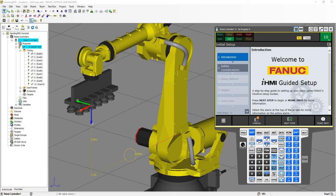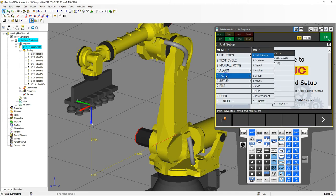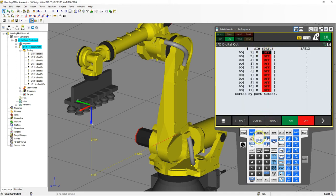Let's go on the TeachPendant and locate these ins and outs. If you do not have an in and out quick key down below, you can go to menu number five, which is in and out, and we can go to any of these items. There's digital, analog, group, robot, and then your user panel and soft panels. We're going to go to digital — here are the digital ins and outs. This is a larger robot which will have a larger case, so we would use the Type A configuration for our digital outs, ins, and analogs.